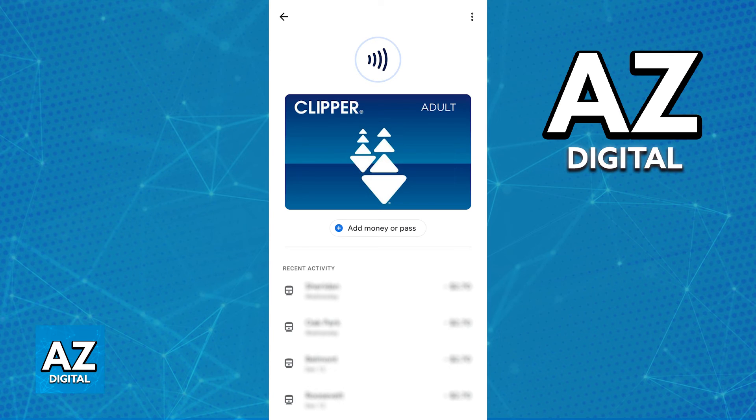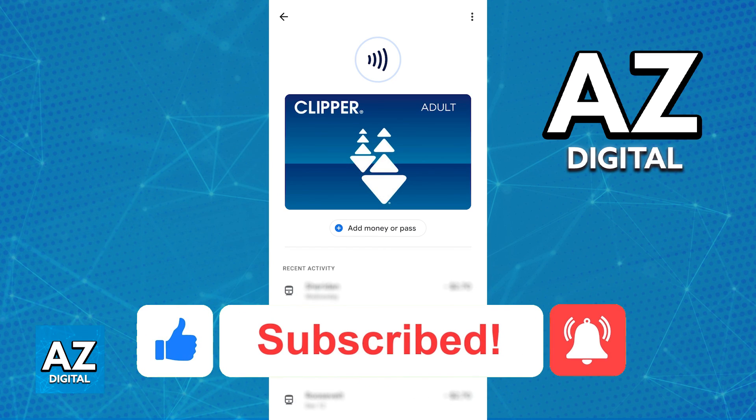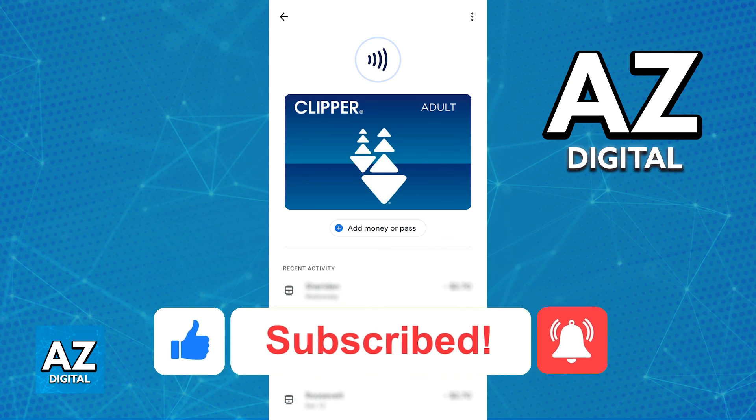I hope I was able to help you on how to add the Clipper Card to Google Pay. If this video helped you, please be sure to leave a like and subscribe for more quick and easy tips. Thank you for watching.